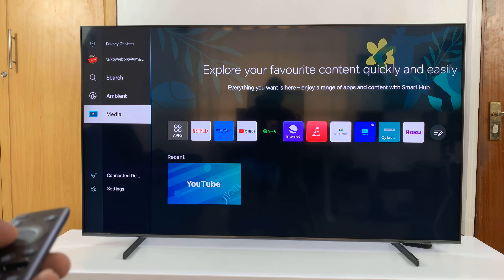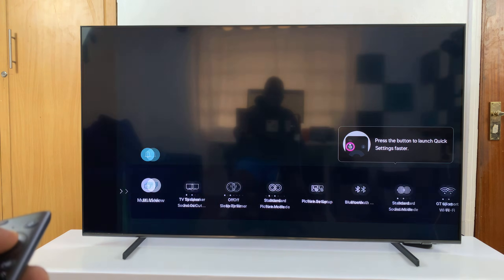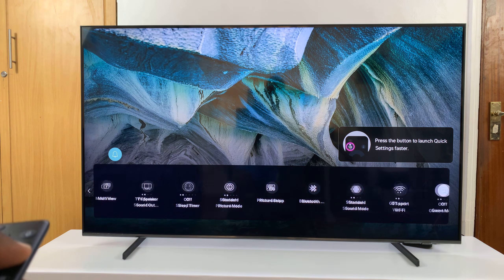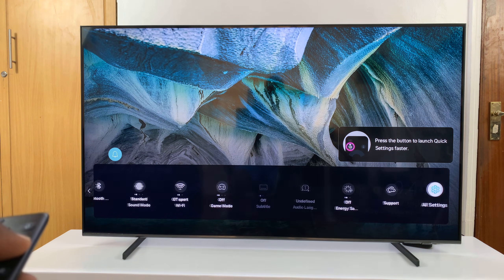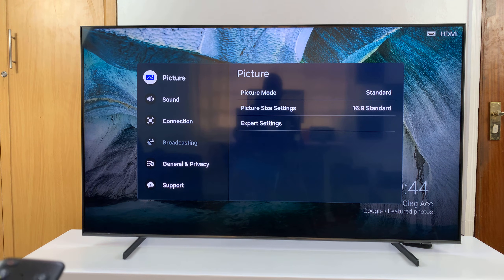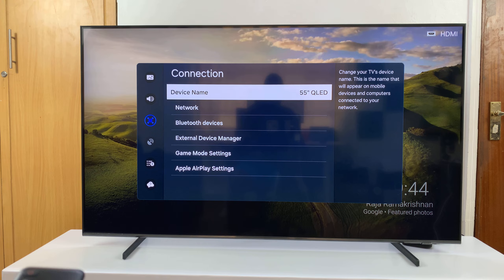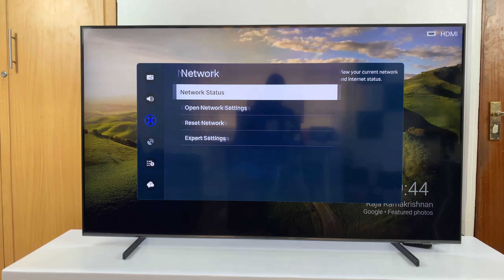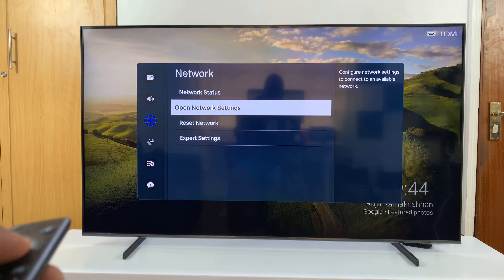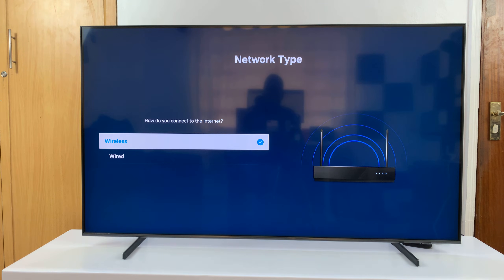Go to the left side panel, then scroll to settings, and then scroll through the quick setting shortcuts to all settings and select that. On the all settings window, go to connection, select that, and then go to network and select that.